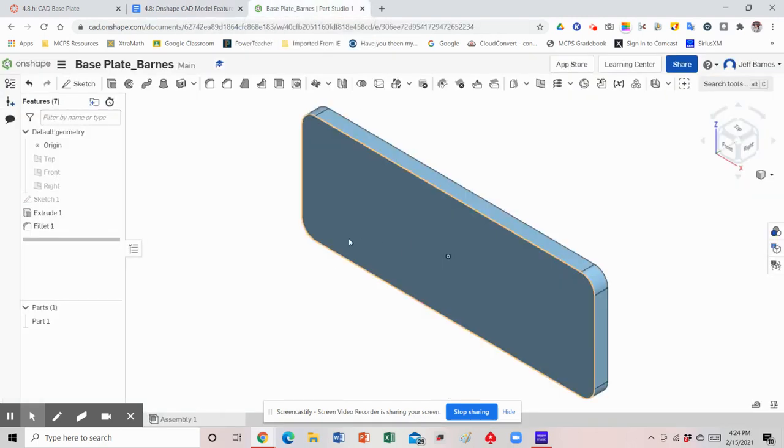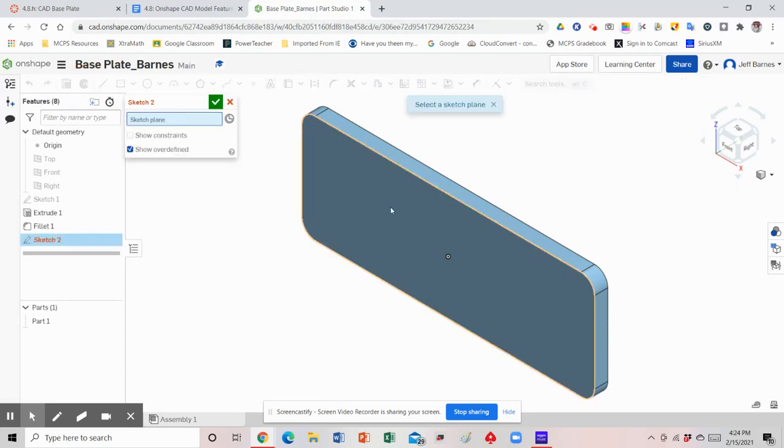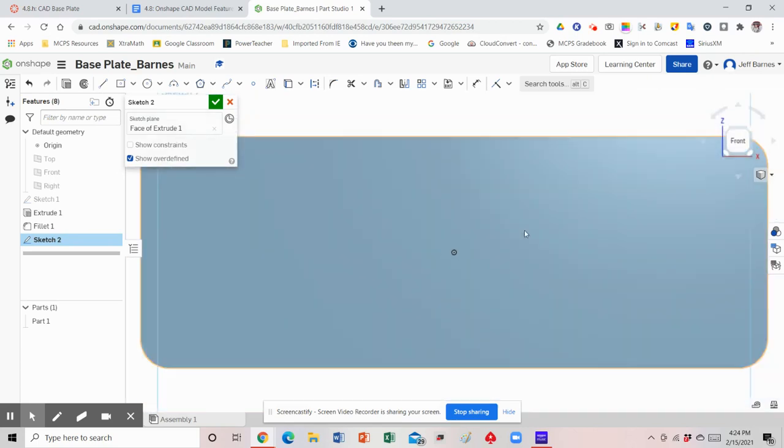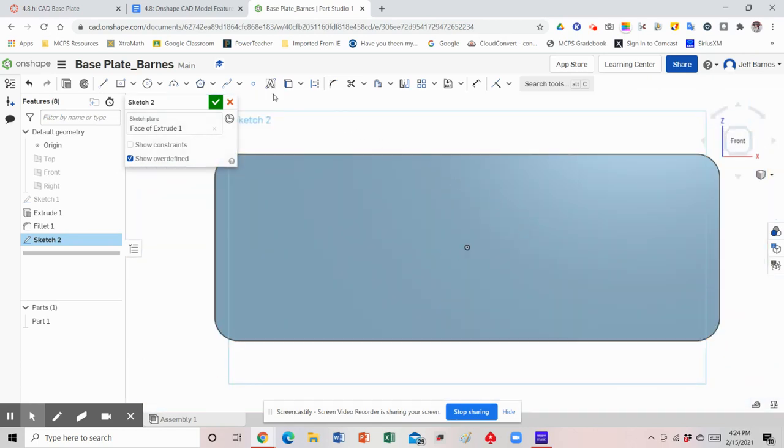First thing we're going to do is go back to our sketch. We're going to put these holes on the front side, so we're going to create a sketch on the front plane — that's sketch two. Turn the view so we're looking at it straight on, zoom out a little bit, and now add the point tool. I'm going to hover over the left-hand edge, looking for that little square because that square tells me I'm in the middle. We could also draw a construction line horizontally straight through to make sure we're in the middle.